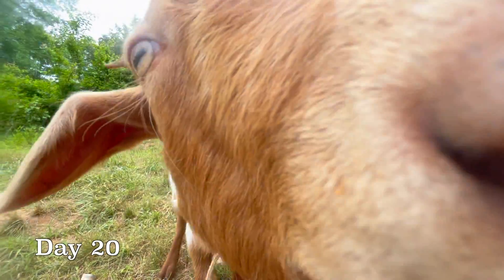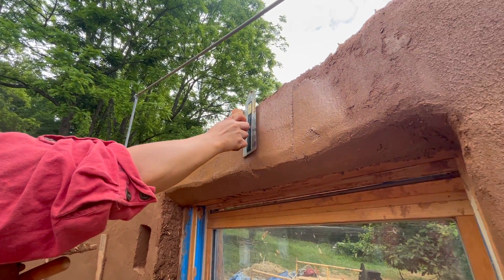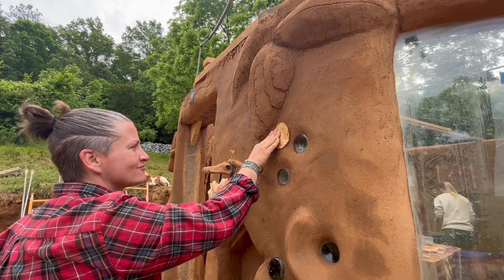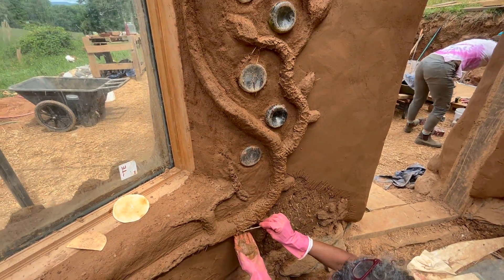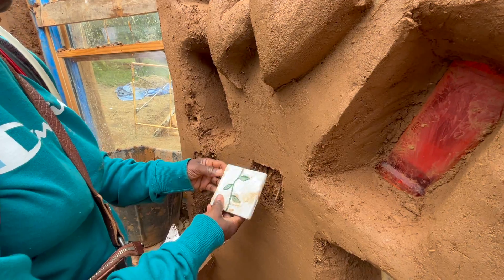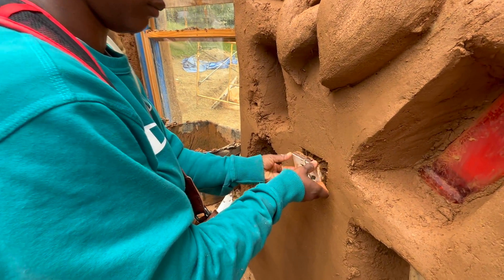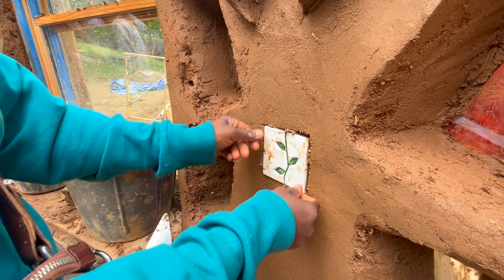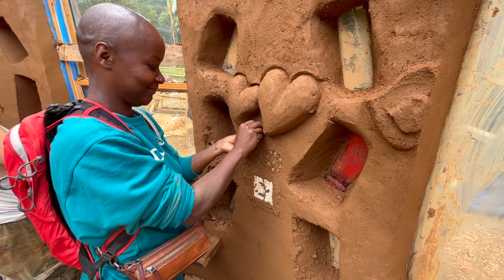Day 20 was our final plaster day and we continued plastering the interior as we also focused on more of the detail work. Using spoons, we added a texture to the vine that went around the window. You can also embed tiles into the plaster layer by cutting around the edge of the tile, adding some plaster to the back of the tile, and pressing it into the wall. Embedding stones and marbles into the wall is possible with a similar process.